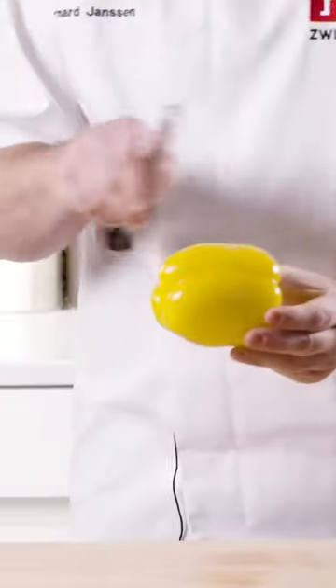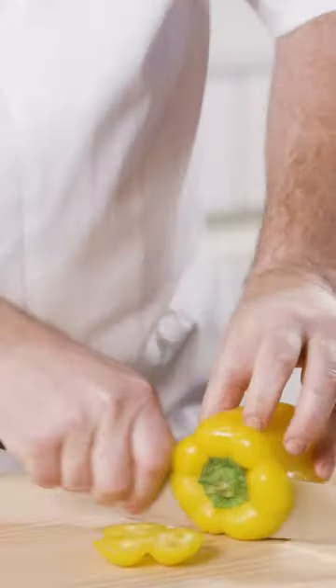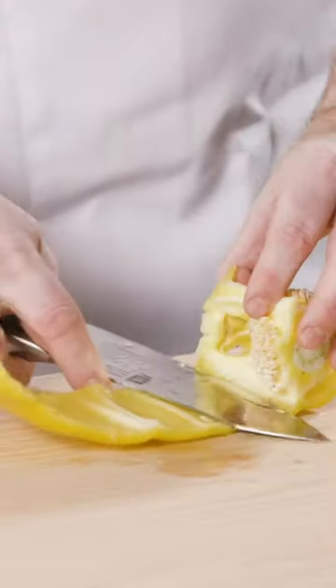First, we're going to remove both ends — one and then the other side. Now I'm going to take my knife and get in like this, keeping the knife flat to remove just the seeds.